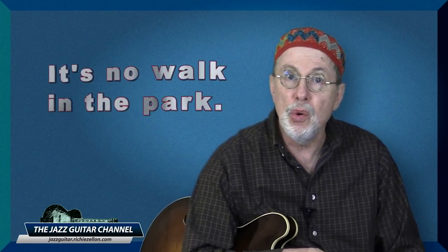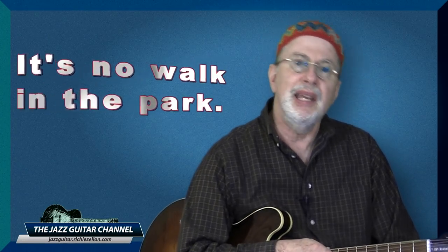No matter what method you use, I have to admit that learning jazz improvisation, especially on guitar, is no walk in the park. It is definitely a long-term pursuit, and anyone who tells you otherwise is lying to you. Having said that, there are strategies that can minimize the initial confusion and help you reach your goal in a quicker and more direct way — and that is why I want to talk about the importance of bird blues.